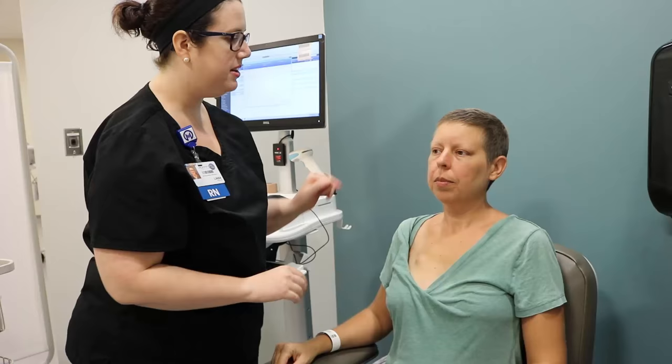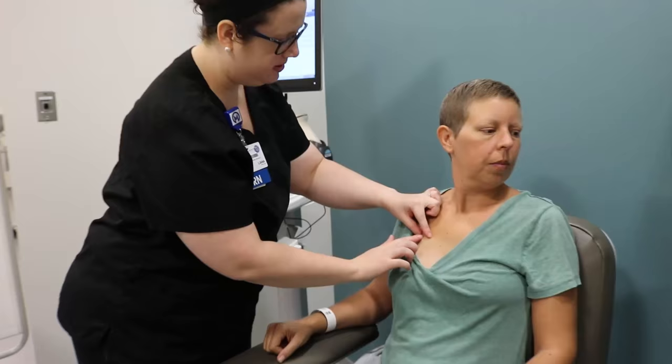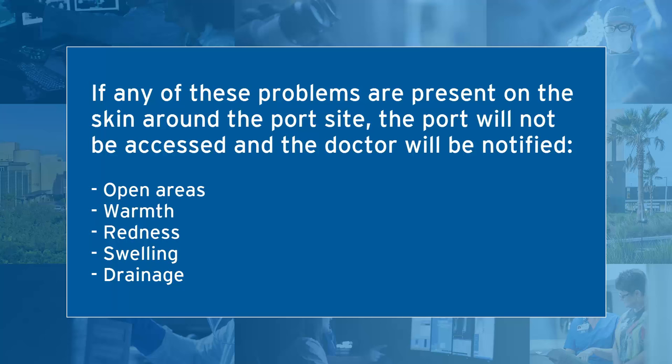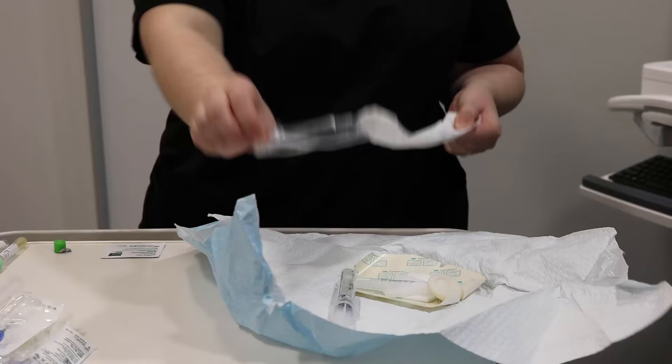The staff member who is accessing your port will observe for any open areas, warmth, redness, swelling, or drainage on the skin around the port site. If you have any pain at the port site, please let them know. If any of these problems are present, the port will not be accessed and the doctor will be notified.